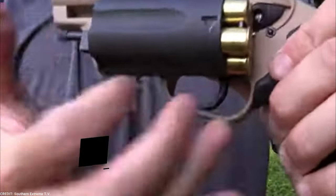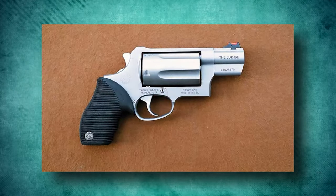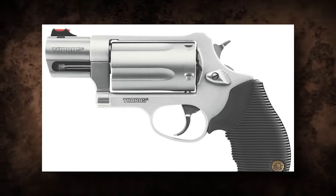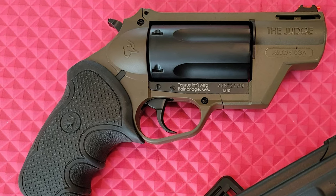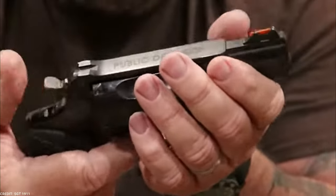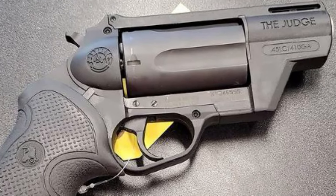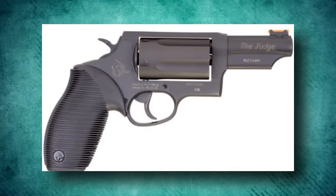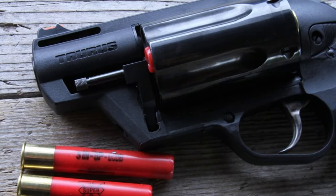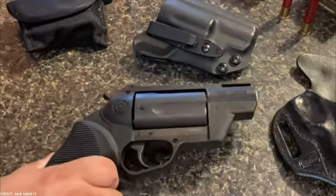Taurus Judge Public Defender. The Taurus Judge Public Defender revolver is a variation on the well-known Taurus Judge Revolver series, intended as a small and adaptable self-defense revolver. It has a short frame and barrel length, making it extremely maneuverable and concealable. The shorter barrel, normally approximately 2 inches, enables fast target acquisition and close-quarters effectiveness. A distinguishing feature is its capacity to shoot both .410 shotgun rounds and .45 Colt bullets, allowing shooters to choose between shotshell loads for close-range confrontations and standard handgun rounds for increased accuracy and penetration.